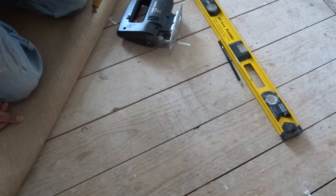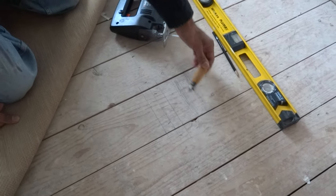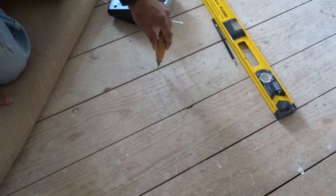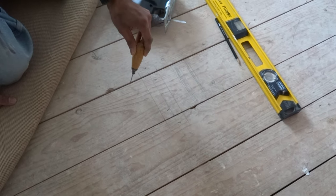So first of all we need to find the joist. In my floorboards we've got small gaps there, and I've got a small pin tool, so if I move across I can see where the joist is, like that.